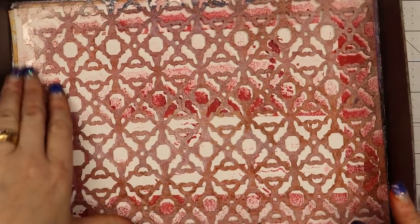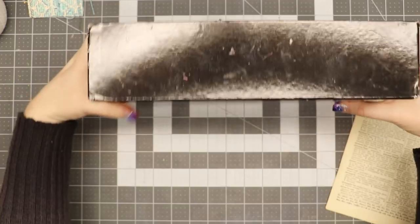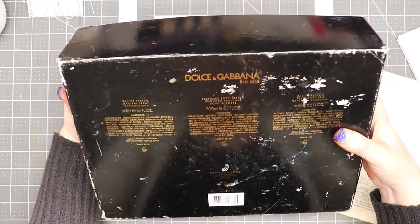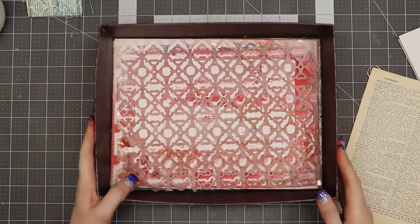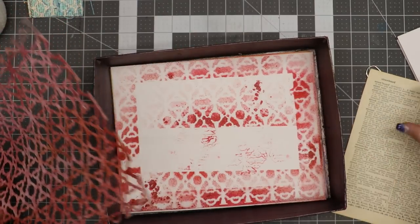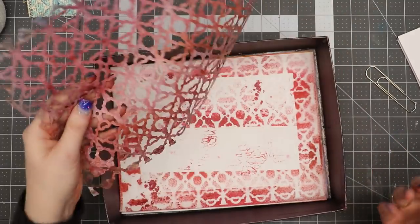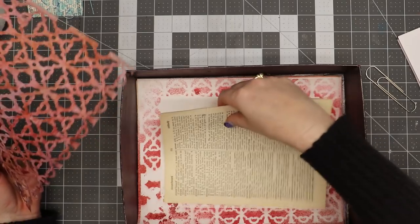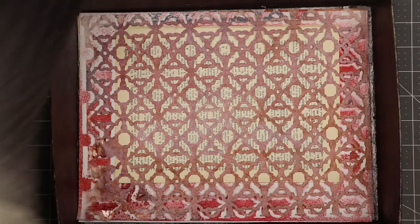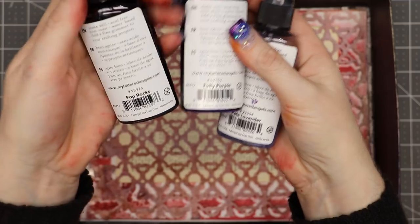I've got my spray box here — it's a Dolce & Gabbana perfume and body lotion box that fits an eight-and-a-half by eleven sheet of paper and fits in a drawer, which is really handy. I've got a stencil I made that I've used a lot, and I'll lay a dictionary page in with the stencil on top. For colors I have Tattered Angels Glimmer Mist in pale lavender, fully purple, and pop rock.